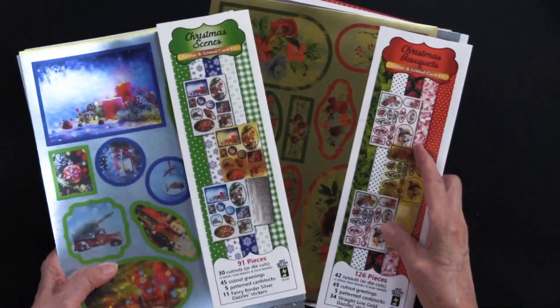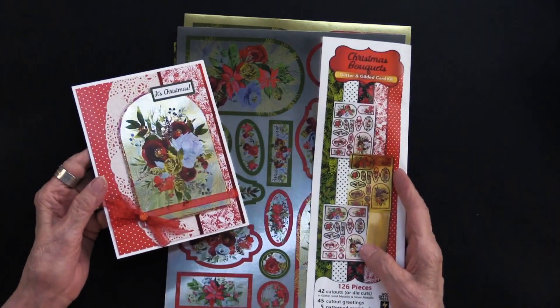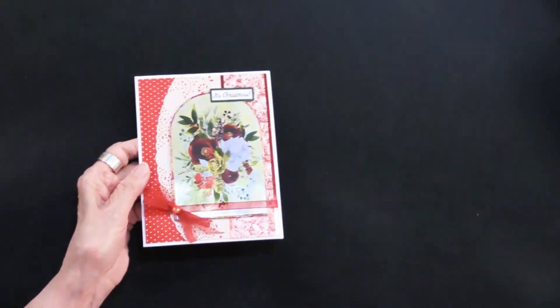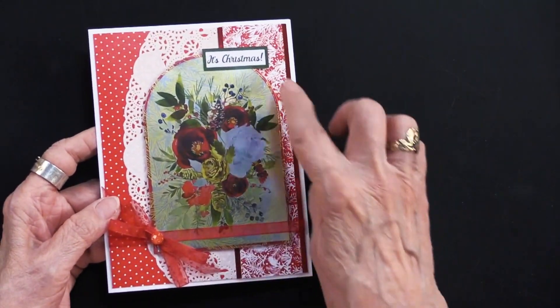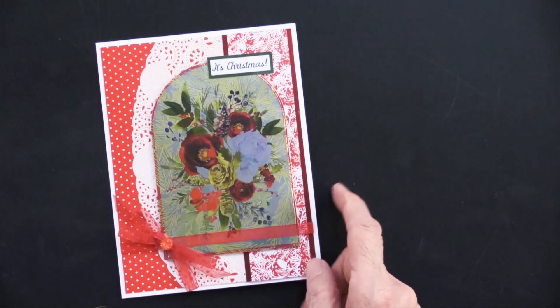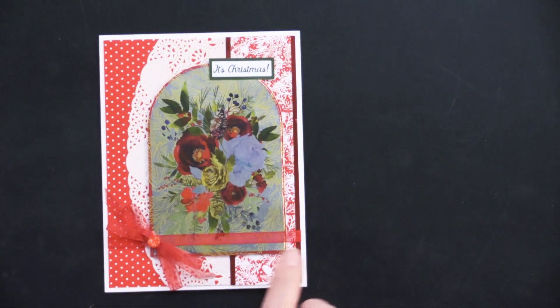We've got some wonderful things to share with you today, so please come play with us. We're going to start with the Christmas Bouquets. Teresa has used the silver gilded sheet. You can see that she has die cut this out using the arch. Now, by the way, this is a five by six and a half inch card, so she started with that.